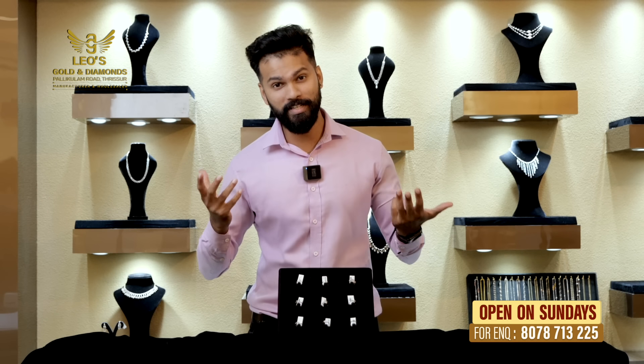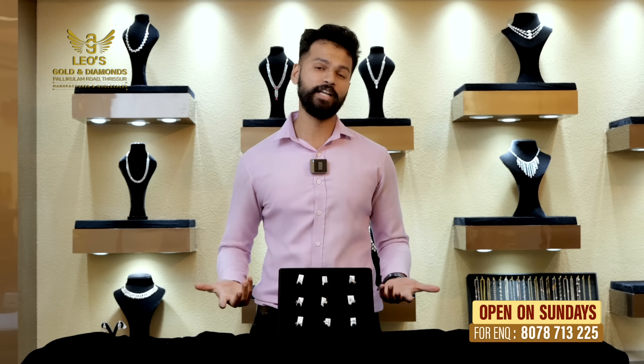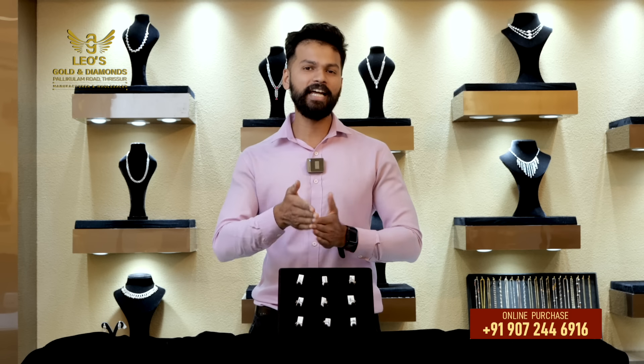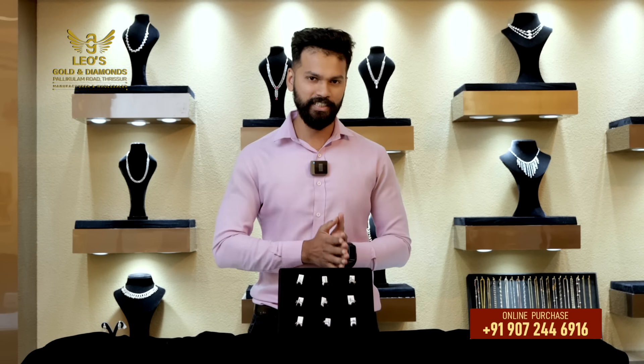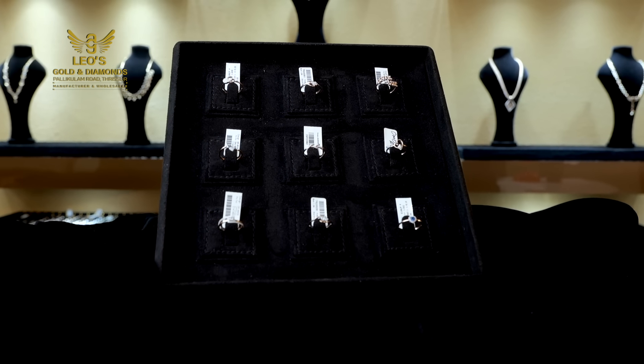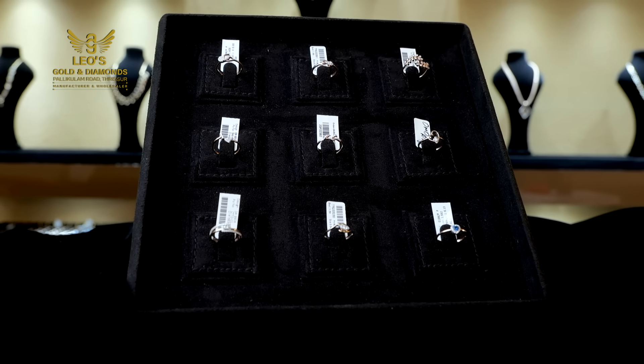I'm going to get a ring for all of them. I'm going to get a ring for ladies. We are going to get a ring for the gents. This is a ring for ladies. Let's just prepare for 9 rings. We are going to get a nice ring for these 9 rings — you can get a little bit more.